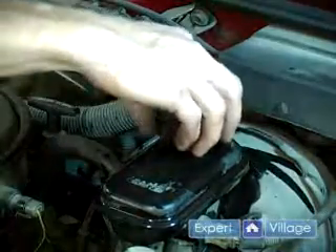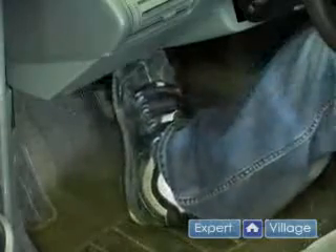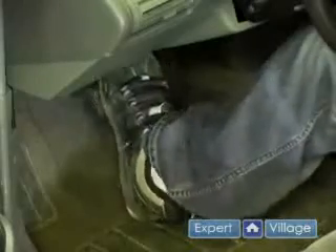And always remember to put the cap back on. Go ahead and step on your brake pedal to make sure that it feels firm. If it still feels spongy, you may need to go around and bleed your brakes one more time.